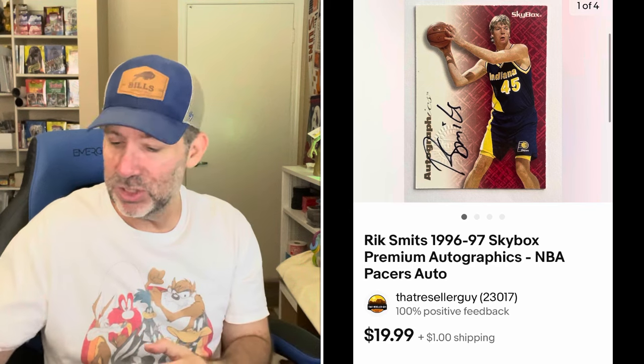Next is an autograph card of former Indiana Pacers great Rick Smits — a 1996-97 on-card autograph. It had a little print mark or roller mark from manufacturing, so I priced it a little less than it would've gone for otherwise. It sold for $17.99 plus shipping after a 10% discount. Then I sold a Magic the Gathering card from the mid to late '90s called Altar of Dementia — sold for $10 plus shipping.